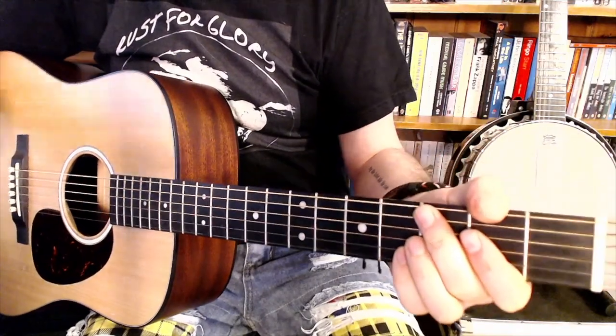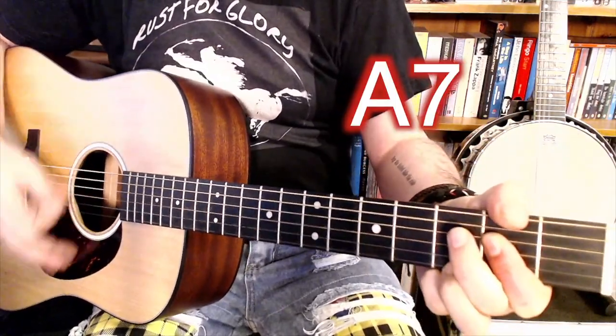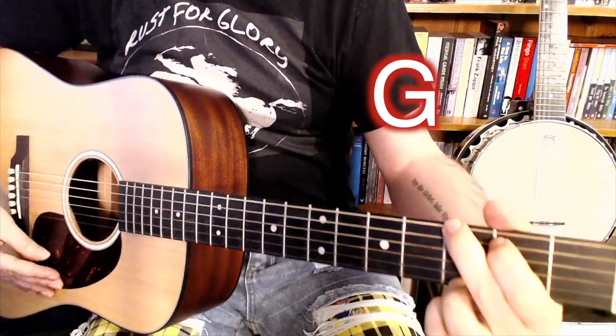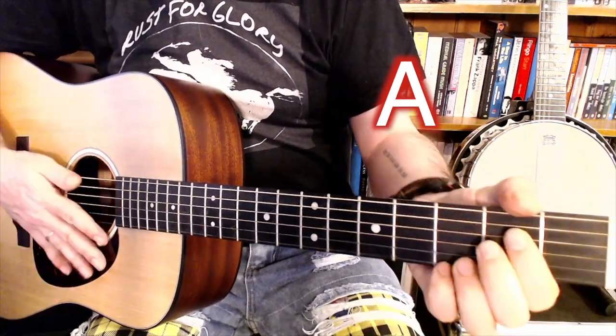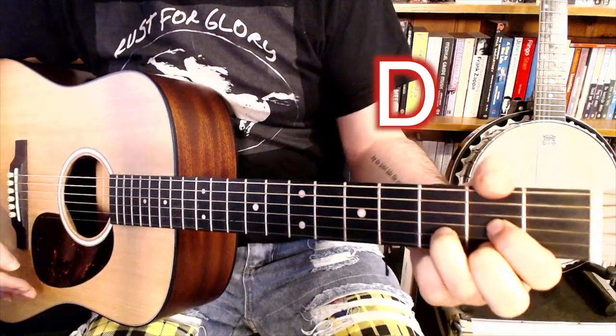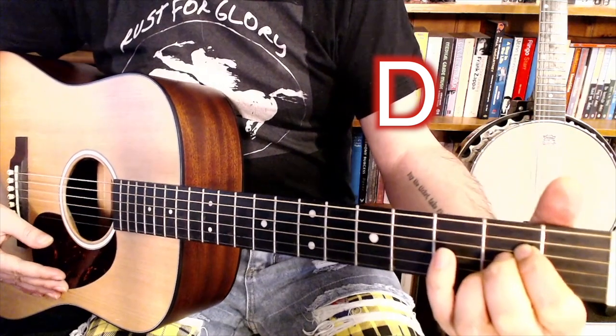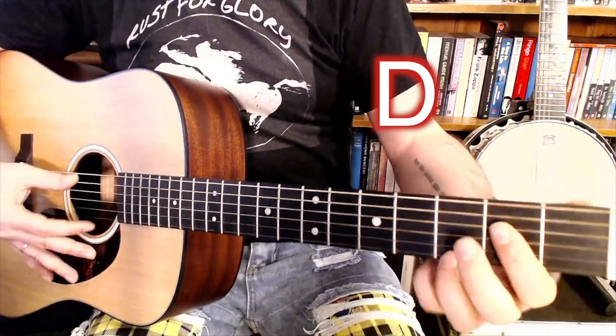It's 1, 2, 3. So it's D, G, A and A7th. So it's D, G, A — but then before you go back round to the D, you do the A7th again.